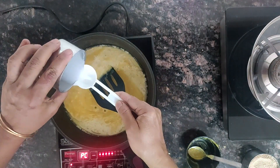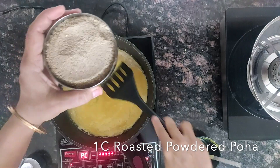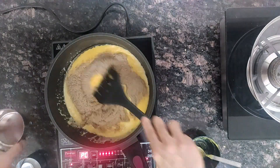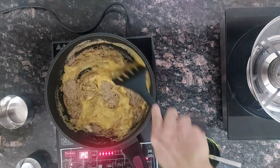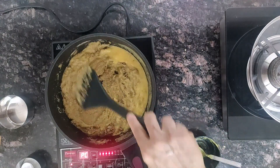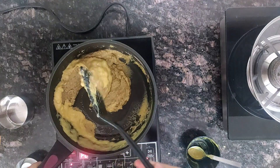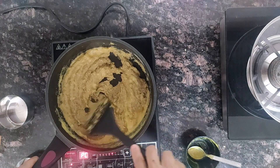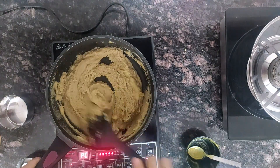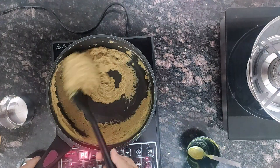Add just 2 tablespoons of water. When it starts boiling, add the roasted and powdered poha. Today I have used pearl millet poha — you can use any other millet poha. Just cook the powdered poha in the mixture till it becomes a mass. It cooks very fast; it takes 2 to 3 minutes, that's all.